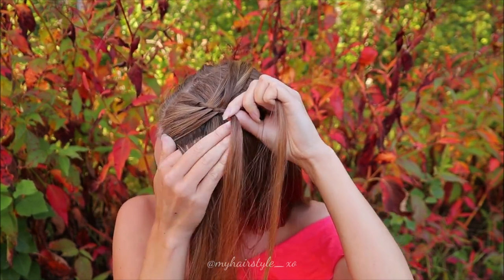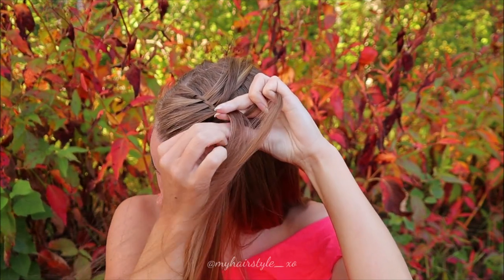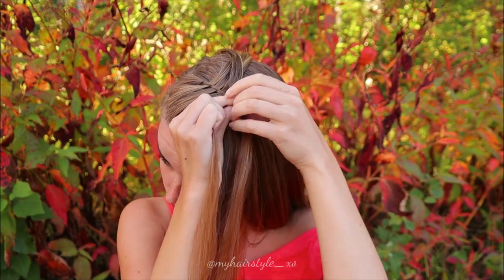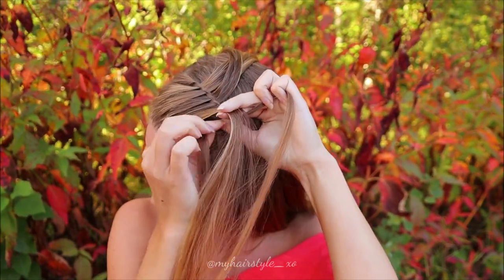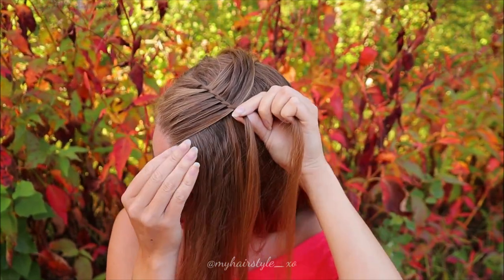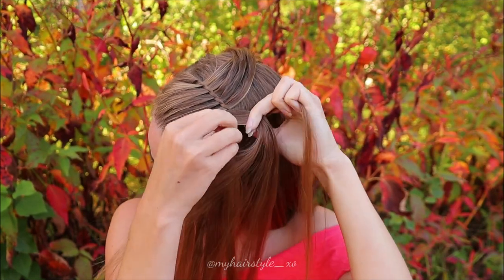Take new hair, bring it over, over, over, leave the waterfall strand. Add a new hair, bring it over, over and over, leave the waterfall strand. Keep on repeating the pattern like this.